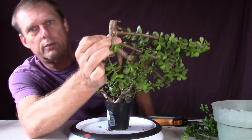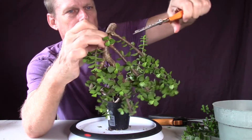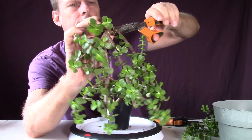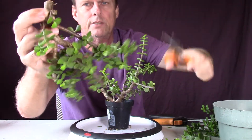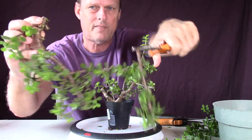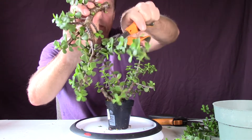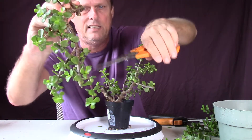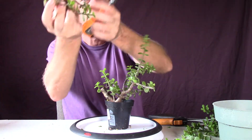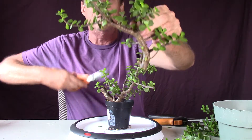Now that the cat's out of the bag with my students knowing about my YouTube channel, I get a bunch of them telling me 'Give me a bonsai tree.' Well, if I'm going to give you a bonsai tree, it's going to be a little cutting or something. Sometimes you get so much it's just hard to take care of what you've got.